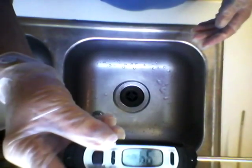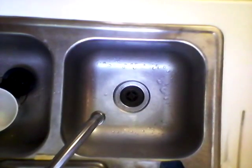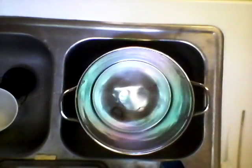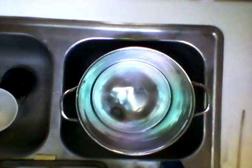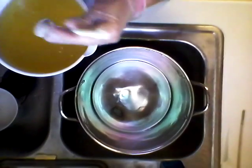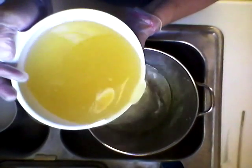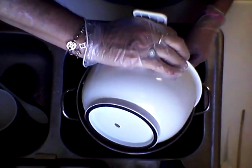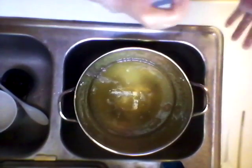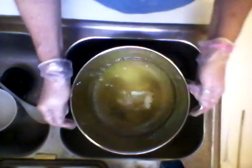My oils are still very warm, about 93 degrees. I'm making about four pounds of soap today. I need to let this cool just a little bit.